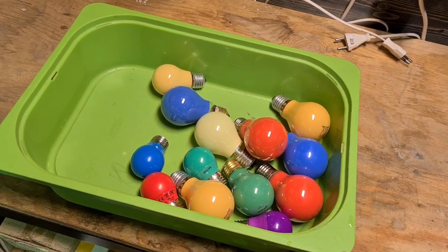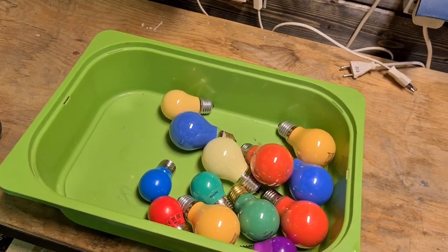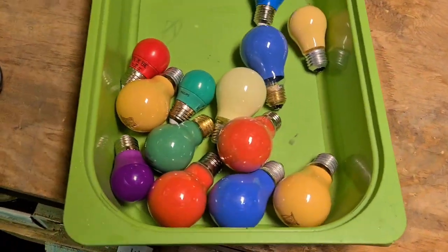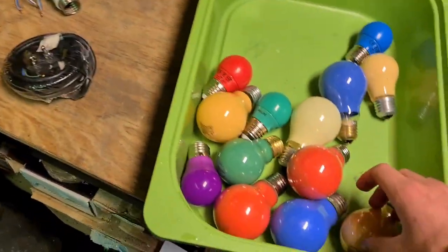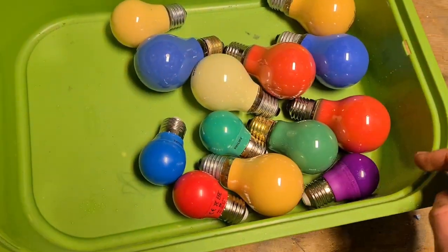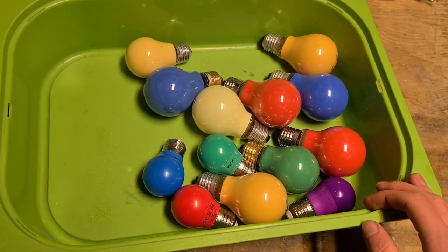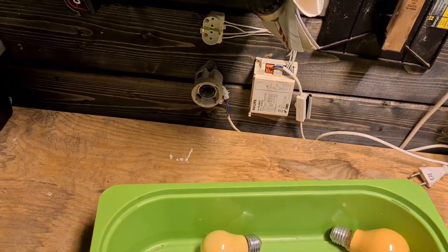It's only one month until Christmas, so I decided to already put colored LEDs in the LED string we have outside. They are going to be these bulbs, but first I'm going to test the bulbs to make sure they work.